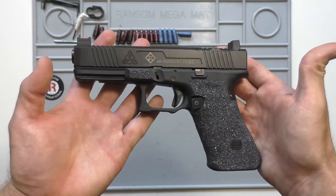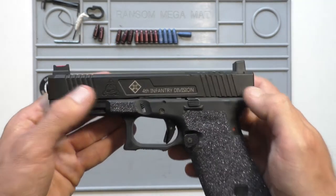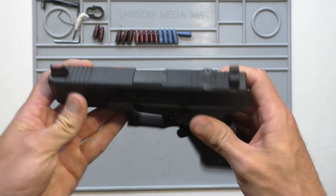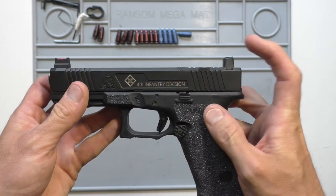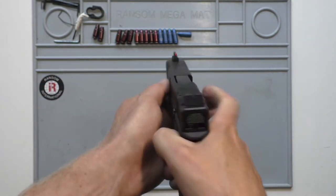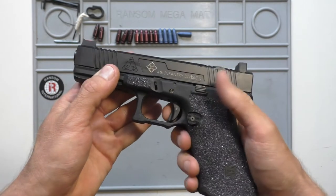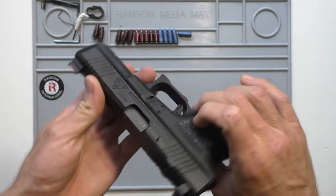This is the Glock 17 I put together for him. It's got a Suarez International slide that's been lasered by my buddy Alex over at Western Firearms, and it's set up for an RMR — specifically a cut for a Trijicon RMR. The sights are Dawson Precision sights set up to co-witness for a Trijicon RMR. It's got a ZEV trigger, ZEV mag release, and everything else is pretty much stock.